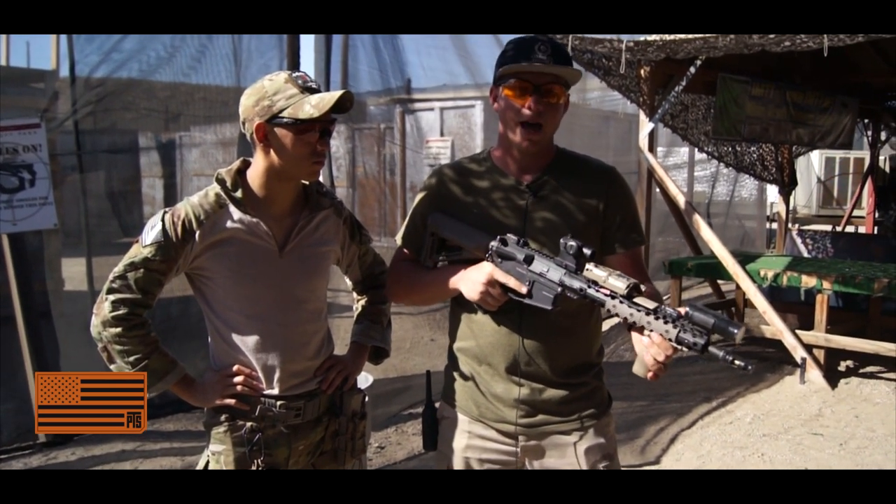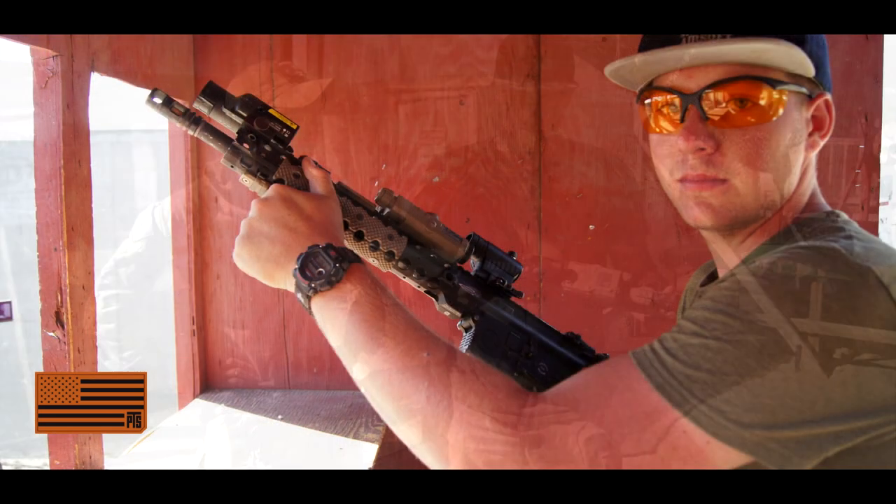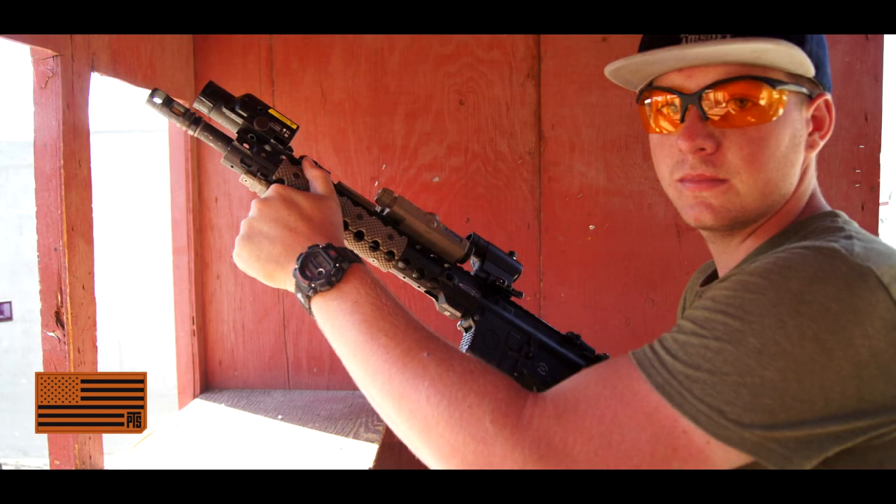I can use my M4 mags that I already have in it, I have the recoil, and it just feels solid. I like it a lot, so I'm definitely going to be picking one of these up soon.